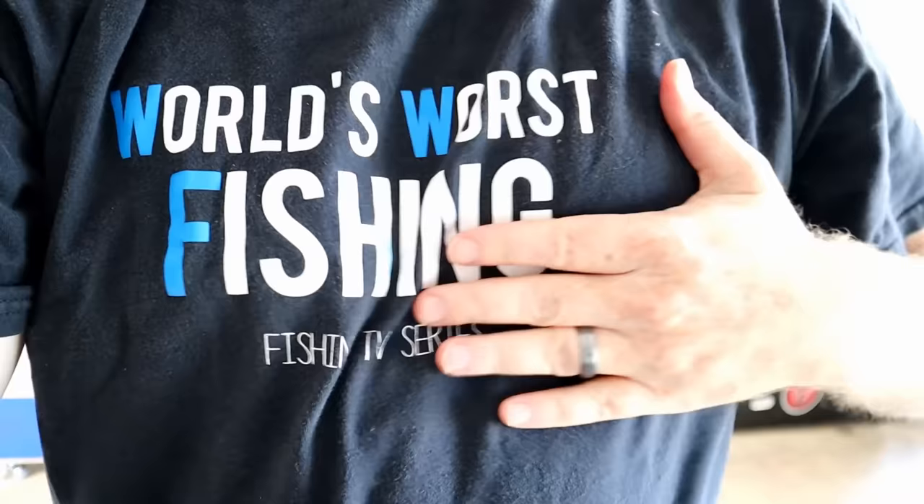What's up everybody, Chris Jones here with the World's Worst Fishing. Thanks for coming back and spending time with us, taking time out of your schedule to watch us make baits in our garage.